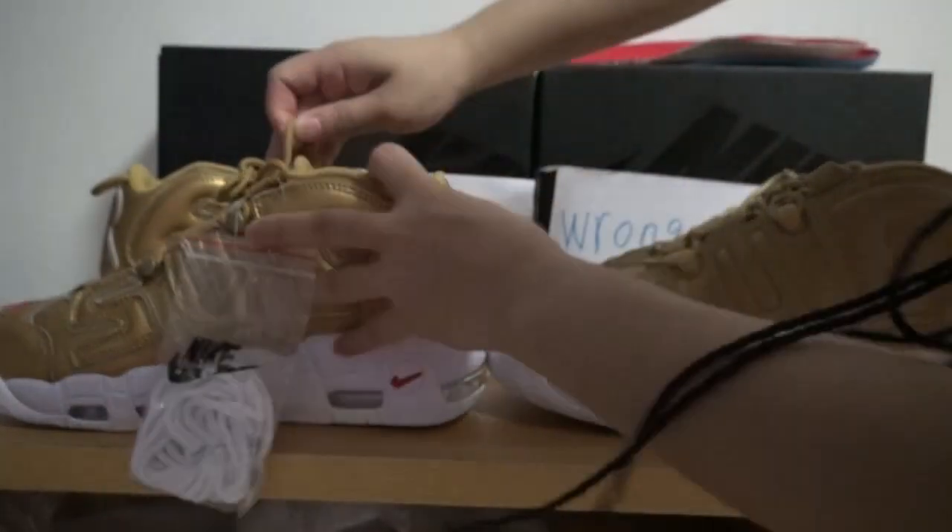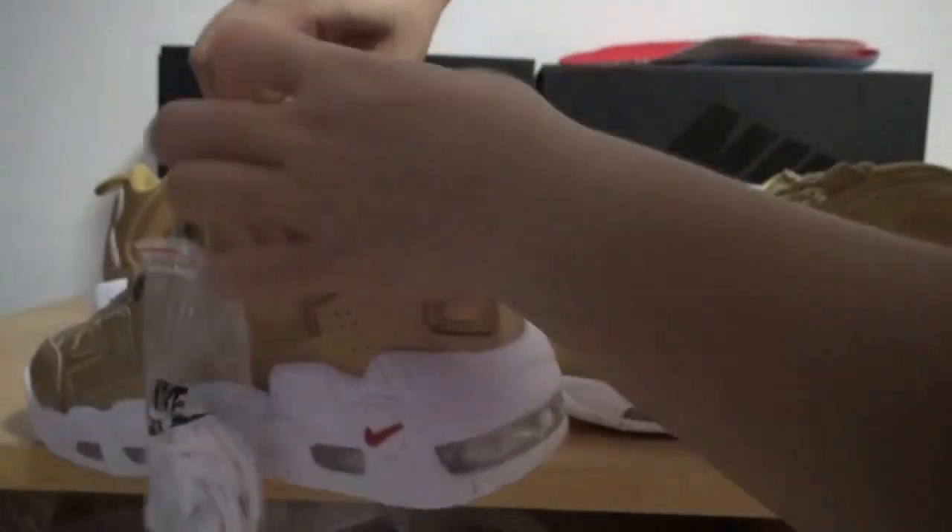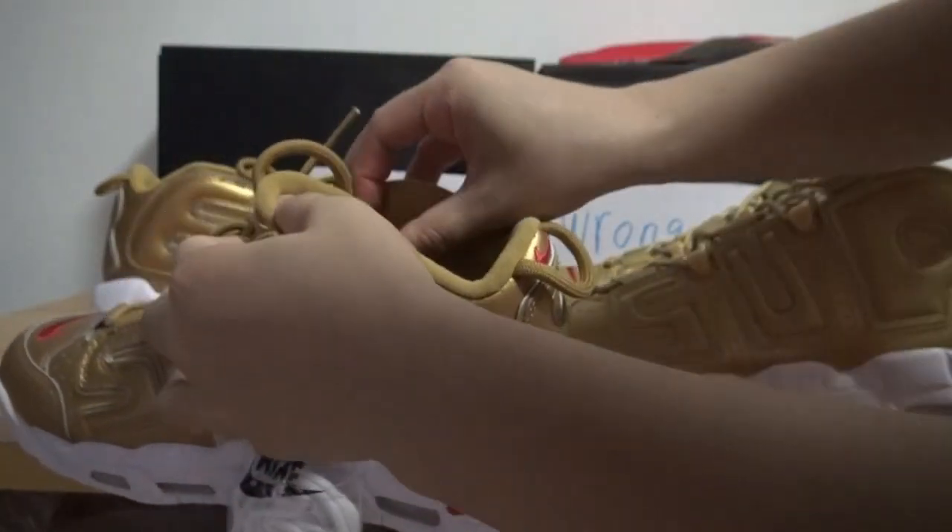And now I'll show you the size tag. The size tag is also different. There are many differences.